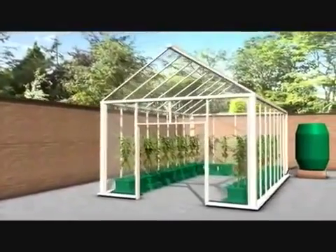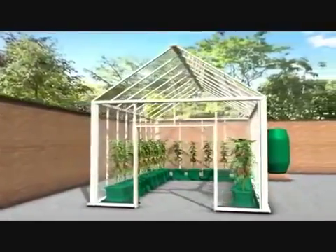There you have a typical English greenhouse irrigated using the two-pot extension kit.